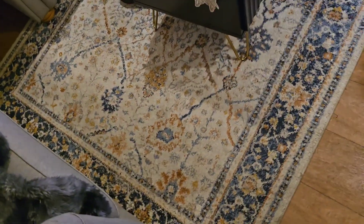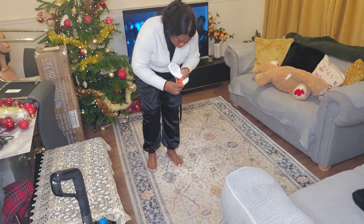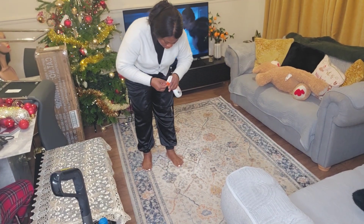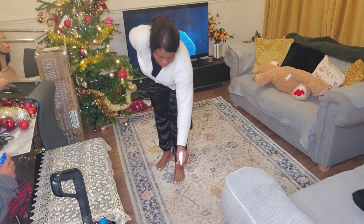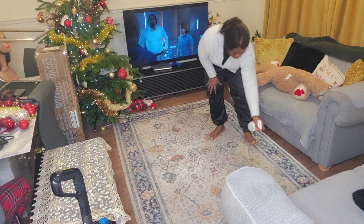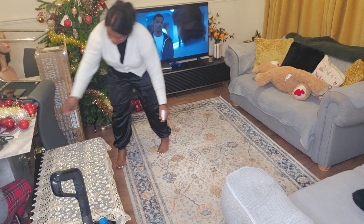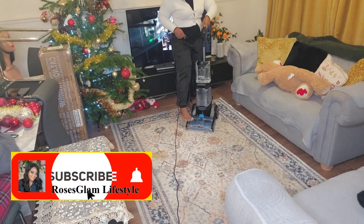This is what the carpet looks like before I go ahead to wash it. Before I start washing, I first use the VAX pre-treatment — I spray it and leave it for about five minutes. According to the instructions, maximum five minutes, leave it there before going ahead to start the washing.